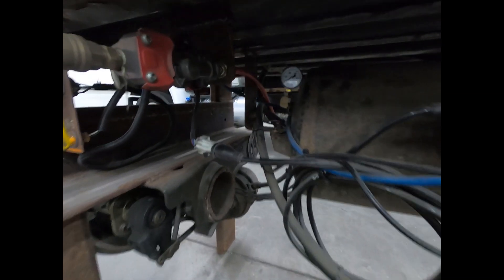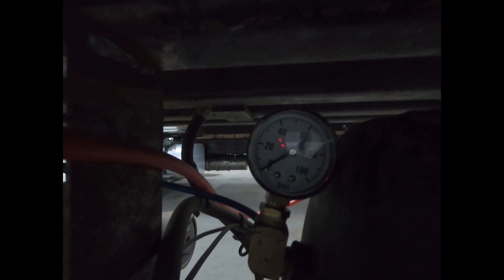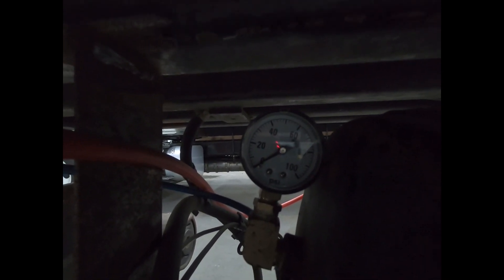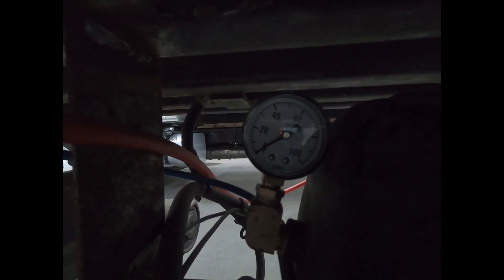We've got our training table set up here. We've got a pressure gauge right here. What we're going to do is pressurize the system to 100 psi and then show you what happens when there's a leak in the system.